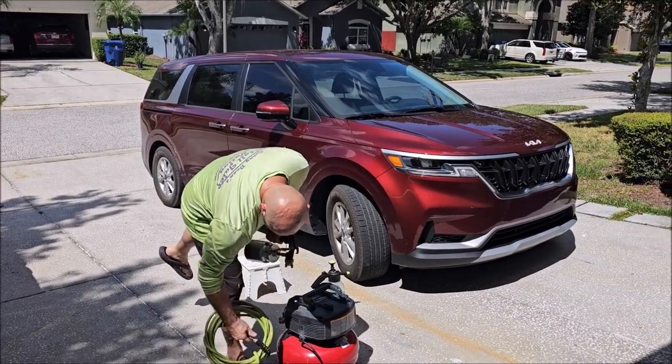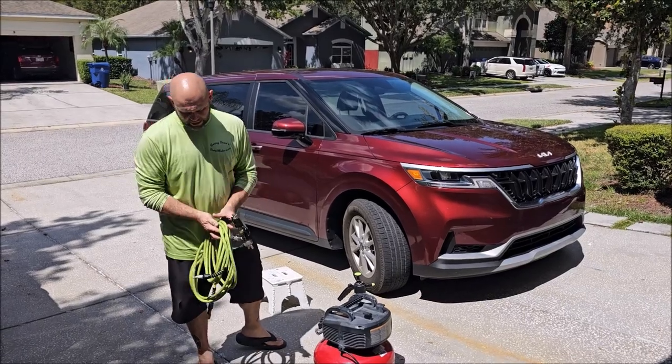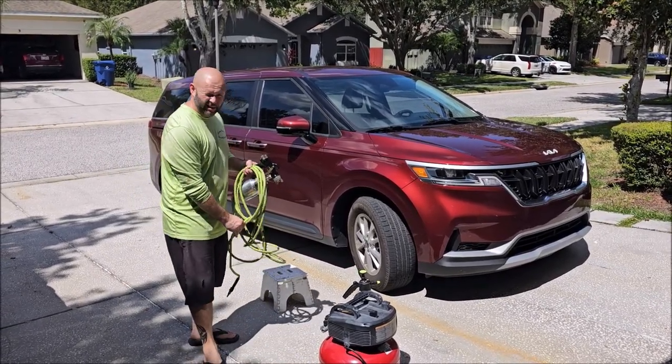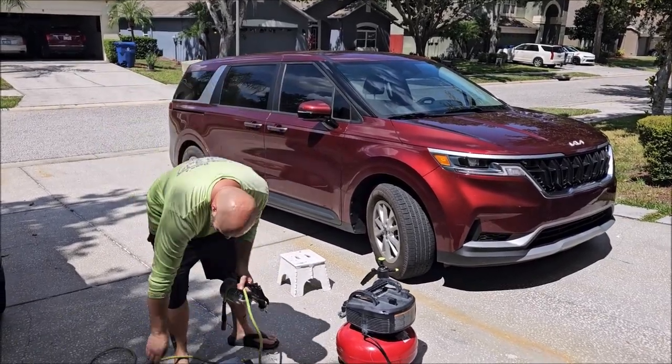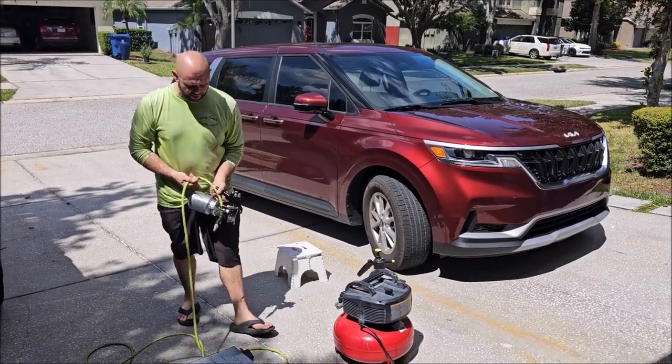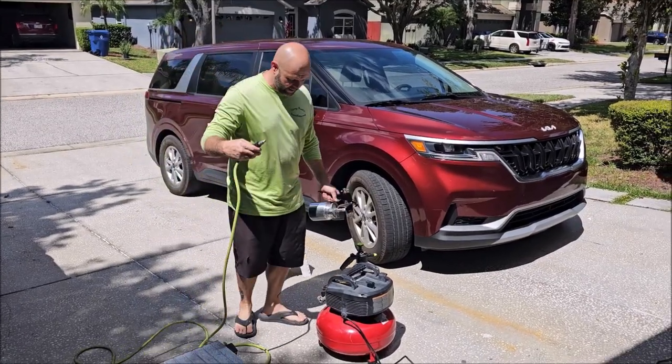This is a Flexzilla 25-foot hose. You can get 25-foot or 50-foot — it doesn't matter how long your hose is. This happens to be a 25-footer, nothing fancy. It's a quarter-inch inner diameter and you can get them on Amazon.